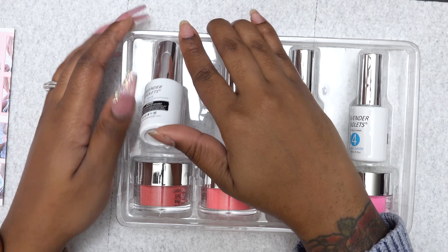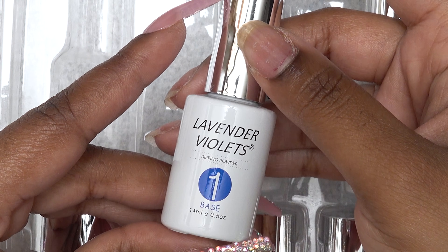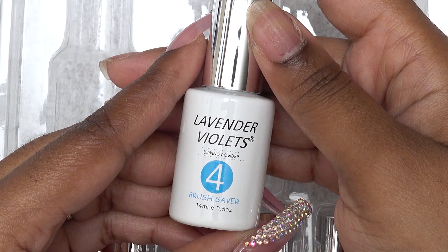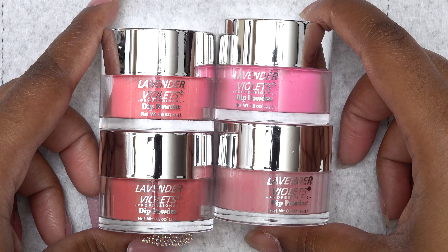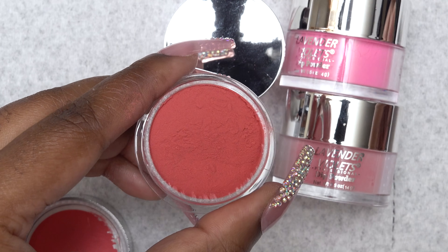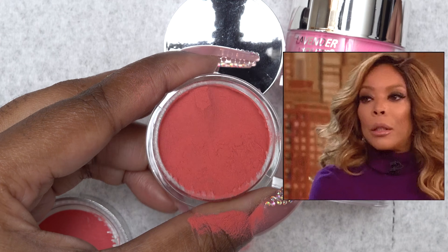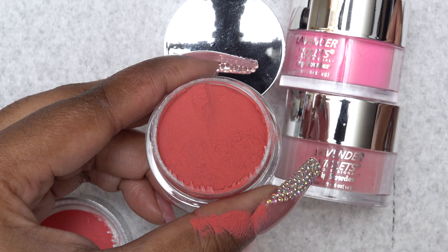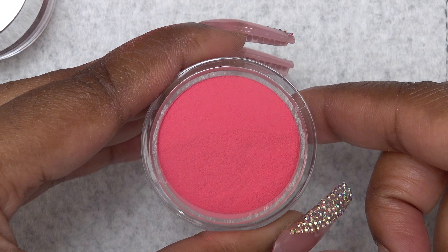So this is everything you get inside this kit. You get the base, activator, top coat, brush saver, and four dip powder colors. These jars are half an ounce and I got the red to pink variations of colors. This is the deep red color and then various shades of red and pink.